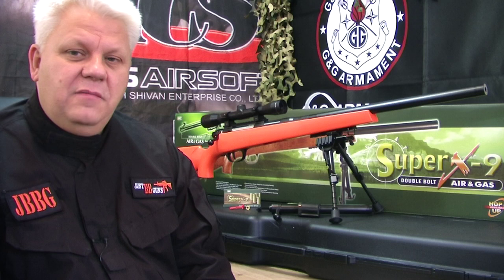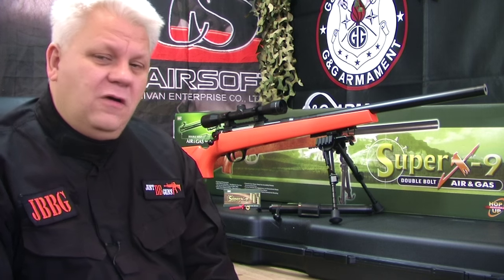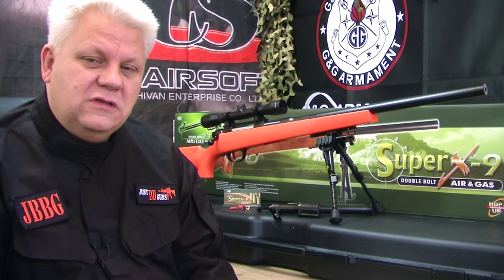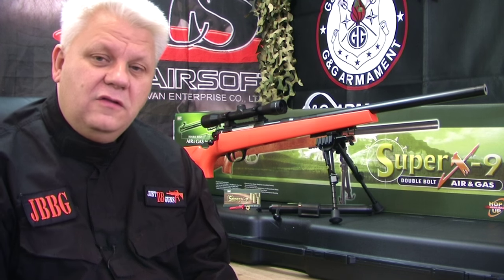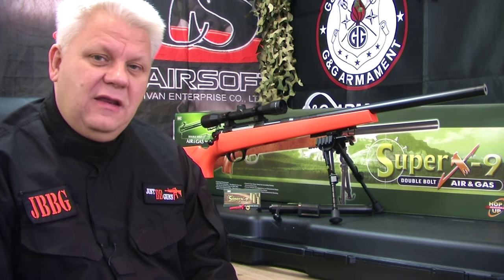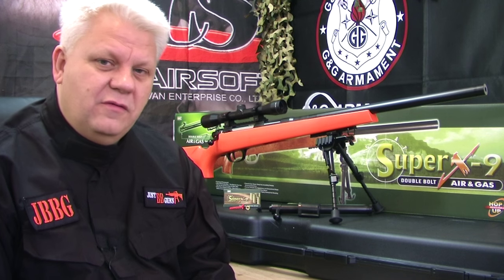I've gone through the gun in detail, put it together, and there are no issues. The quality of the gun is fantastic. The only issue is there are a couple of do's and don'ts that you'll get in trouble with if you don't watch this video all the way through or look at the manual. The manual is excellent, it's in English, and it's very detailed.